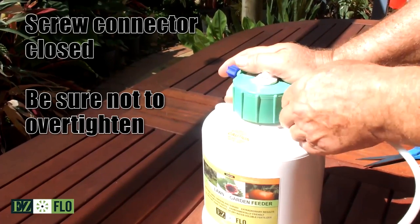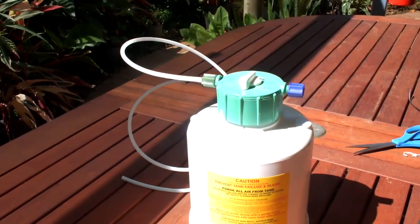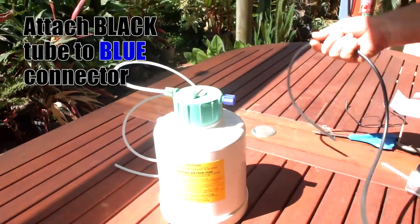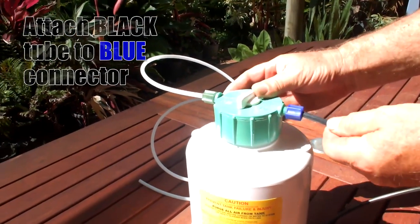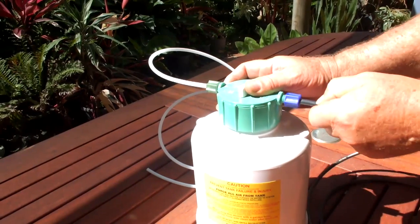Next up, turn the container around and prepare the black input tube. If you find this tube hard to connect, then simply unscrew the blue connector, push it into the barb, and do it back up again, as shown.